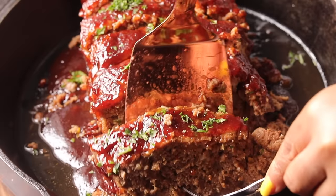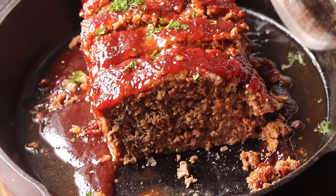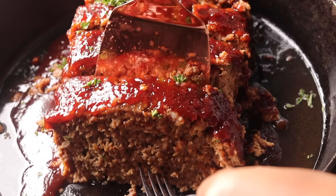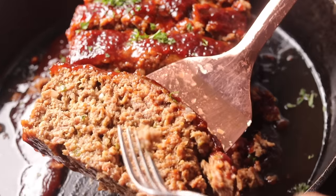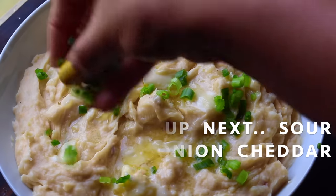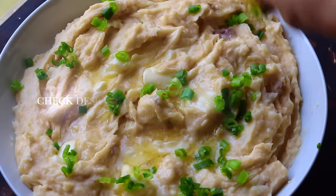This meatloaf is tender, it melts in your mouth, it's so delicious. I want you to pair it with my sour cream and onion mashed potatoes that I have coming up next. I hope you guys enjoyed this recipe. Thank you so much for watching — I hope you're staying safe, staying prayed up, and staying clean. Thank you to all our medical workers and essential workers out there. Please take care of yourselves, and I'll talk to you guys soon. Bye-bye.